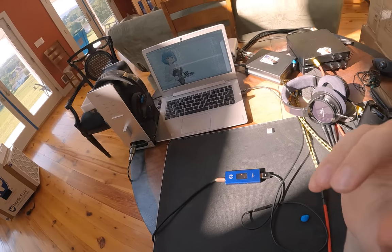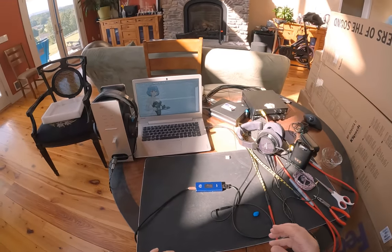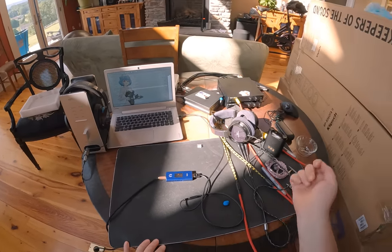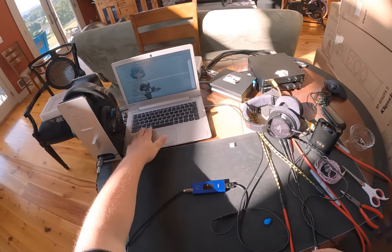Now I'm going to get the hardest-to-drive headphones on earth. If you don't know about the Tungstens, they're coming. I've got an older revision which is actually harder to drive than what the production version will be.